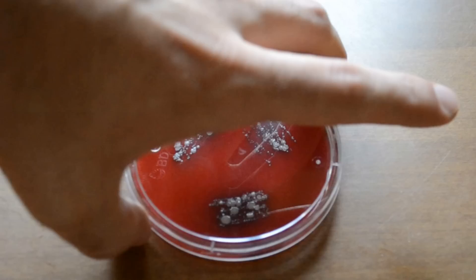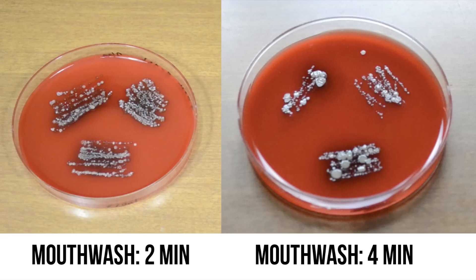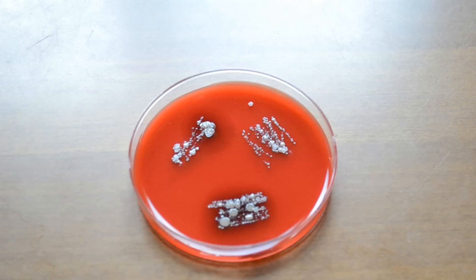Here's the results. Surprisingly, there is a drop in bacteria after using mouthwash for a longer period of time. This shows that mouthwash may be somewhat effective in reducing plaque when used for long periods. One thing I noticed that I can't explain is there appears to be less bacteria from the back of my mouth than in the front. I'm not sure as to why this is, so if you have a theory, please post it in the comments.